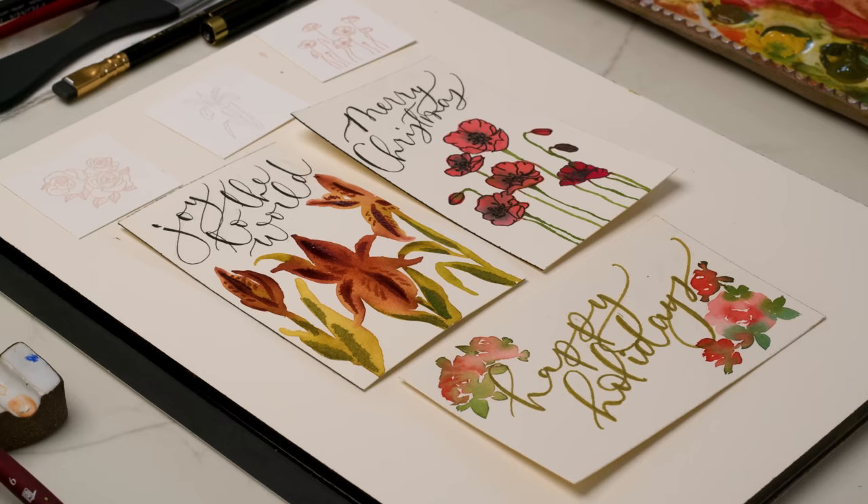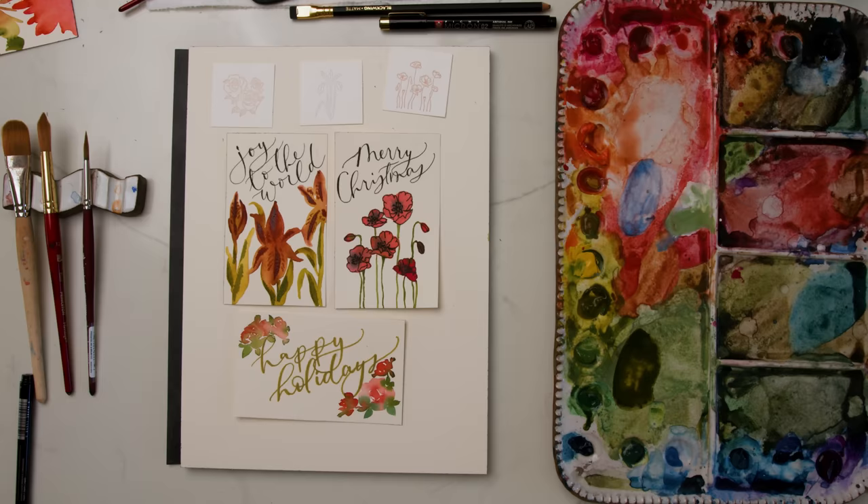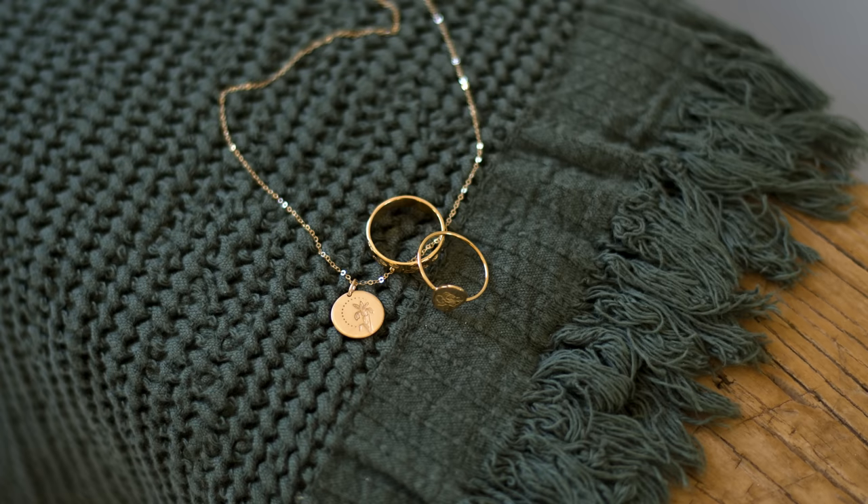I'm so excited to gift these to the special people I have in mind, especially with the personalized touch of these hand-lettered, hand-painted cards that correspond with the gifts. Thank you so much to Golden — if you want to check out these beautiful pieces, go to the link in this video. This iris necklace, poppy ring, and rose necklace are going to be the best gifts ever. There you go — that was so much fun. I can't wait to gift these pretty little things.